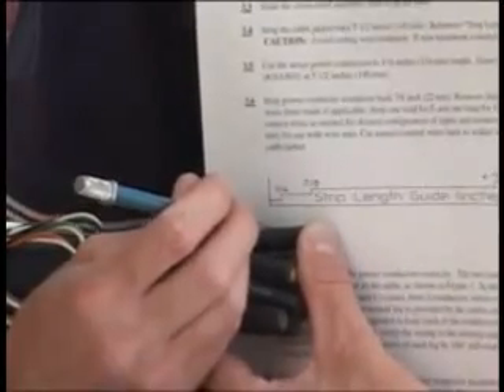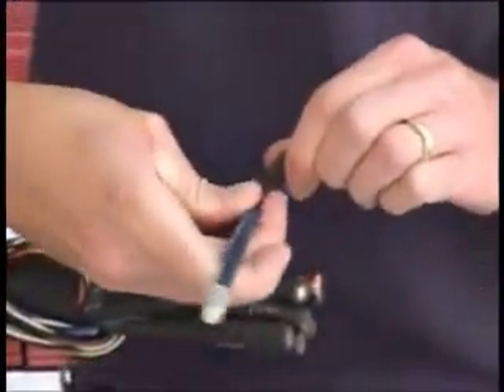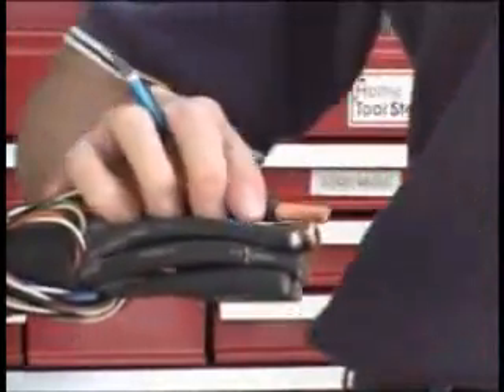Now, carefully measure the appropriate length from the end of each power conductor using your cut guide and mark it. Then remove the insulation from each conductor, being careful not to cut into the copper.